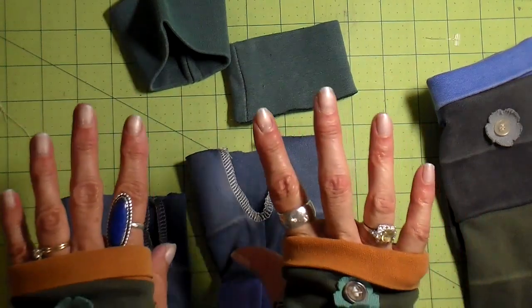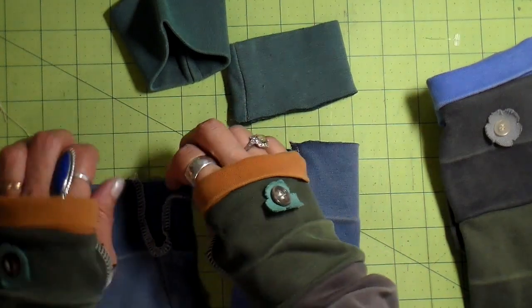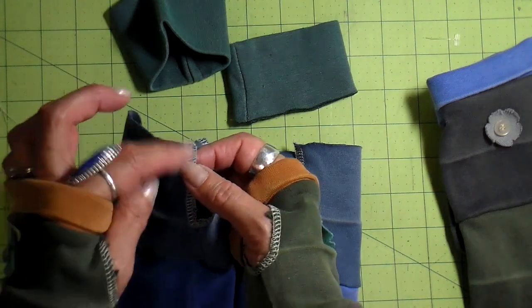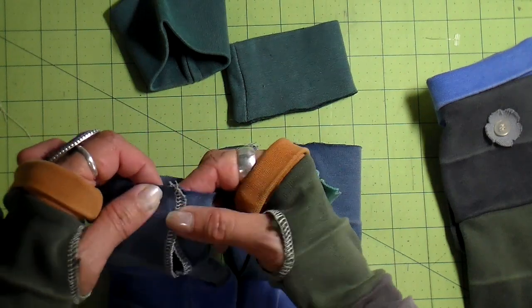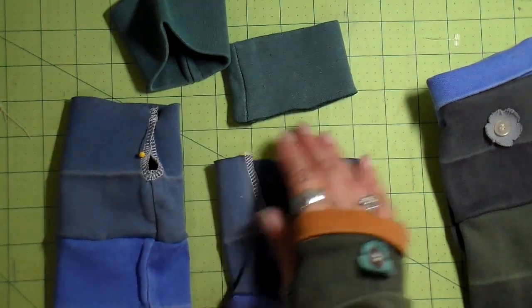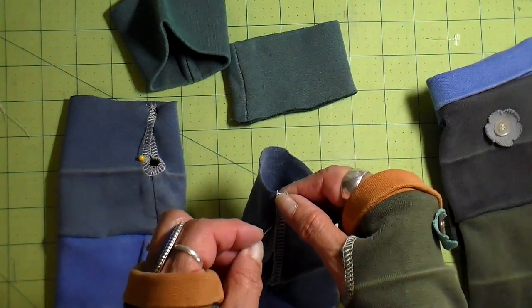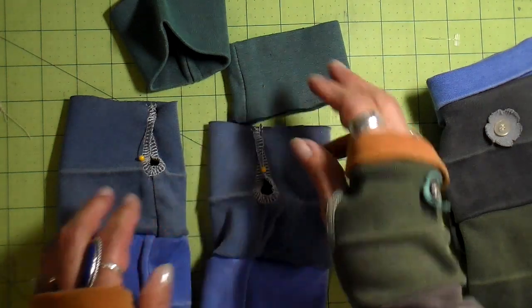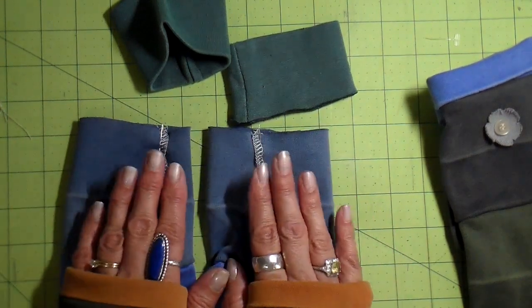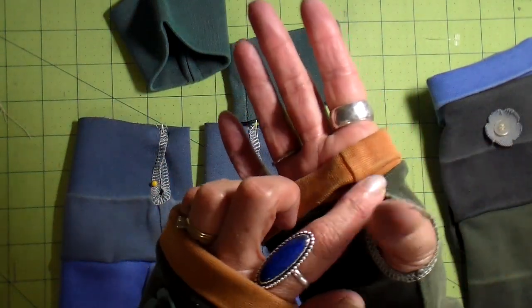Because there's a left and a right to your hands and thumbs, I sew these a little bit differently. For the one going on my left hand, I put the left part over the right and put a little pin there. For the one going on my right hand, I take the right and put it over the left and stick a pin there. It's maybe not a necessary step but it looks a little bit nicer and fits your thumb a little bit better.